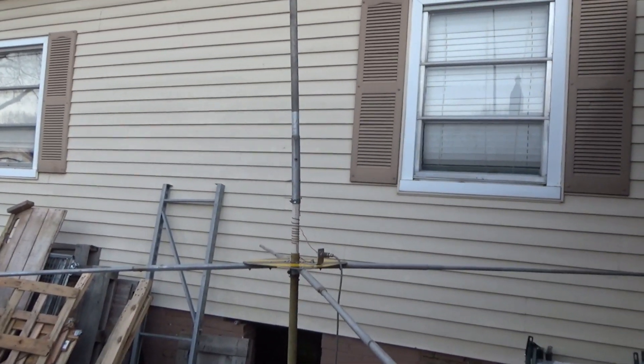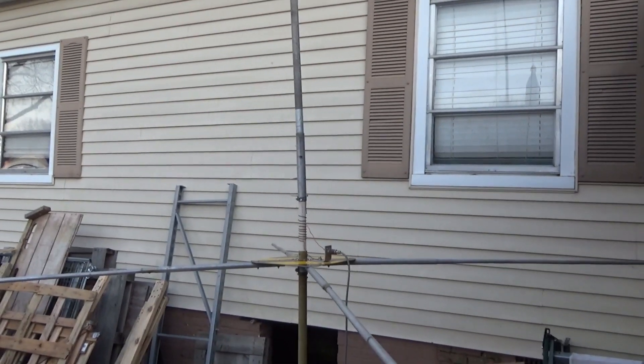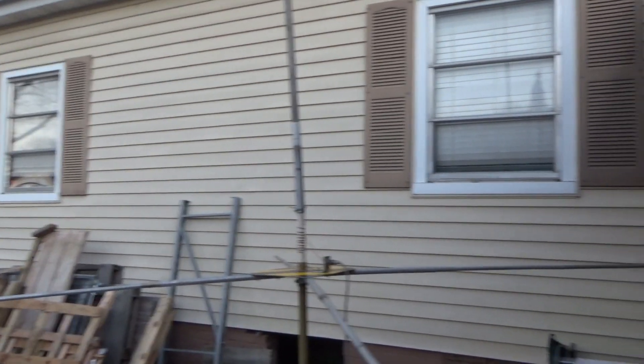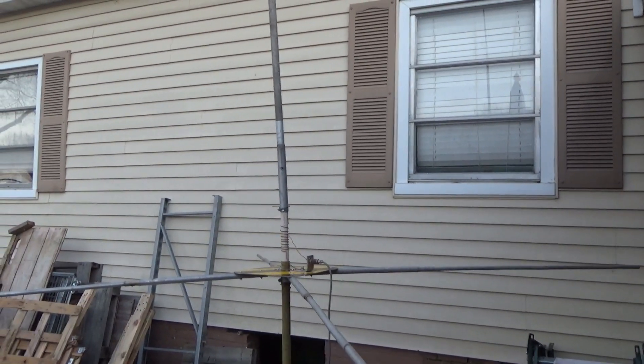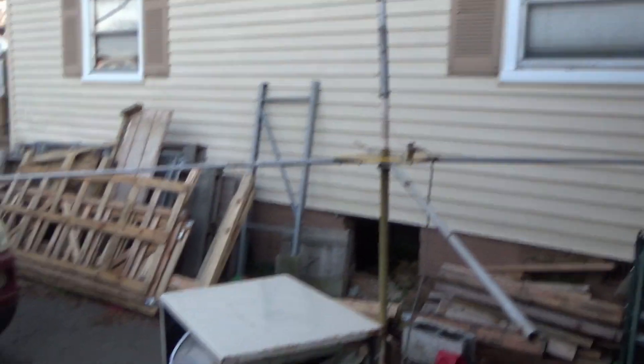Hello and welcome to Ralph's office 5/8th wave ground plane. I'm KG4NWE, and you are looking at the side of my house, which is also my junkyard, because I am a hoarder.